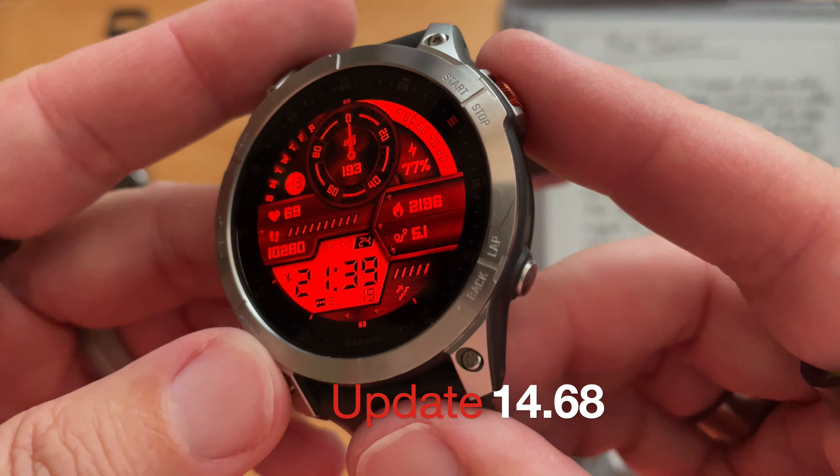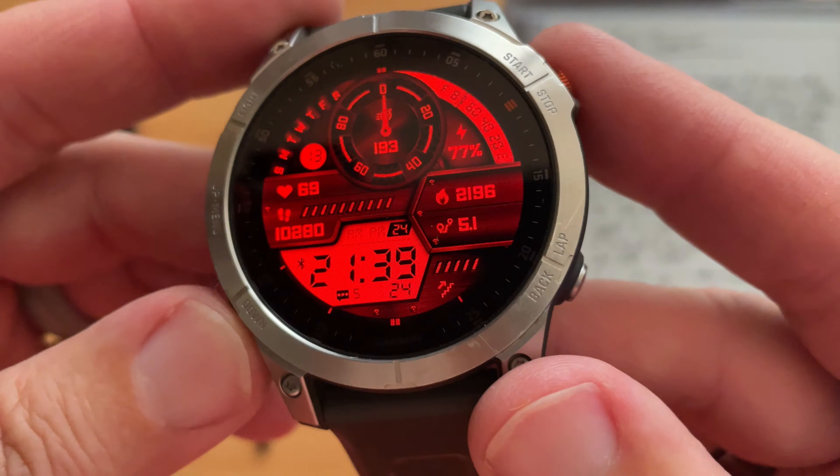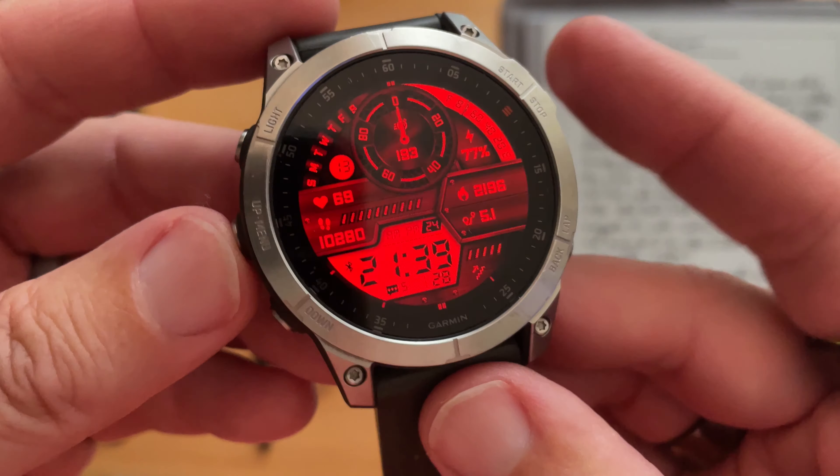Hello again, Pietro. You saw the thumbnail? You saw that little intro? Redshift — what is that all about, and how do you use it, and will it work with your Garmin? Let's find out, shall we?